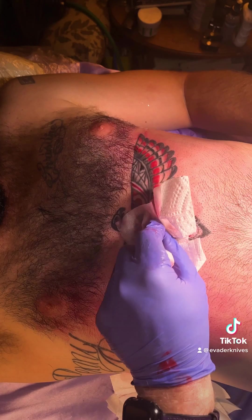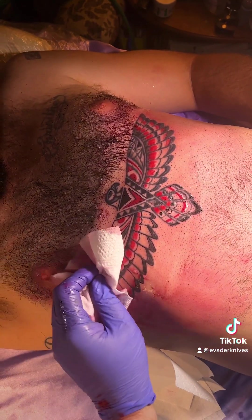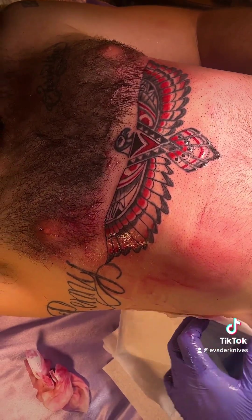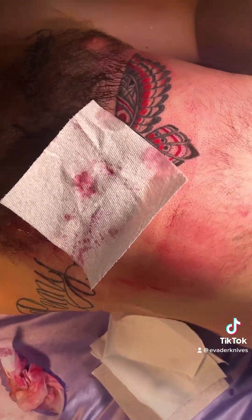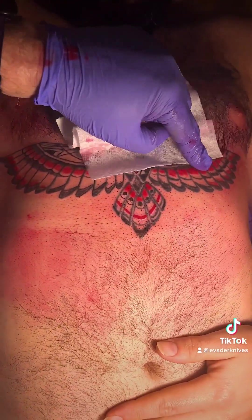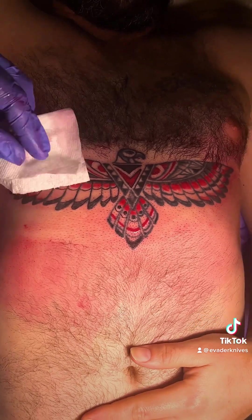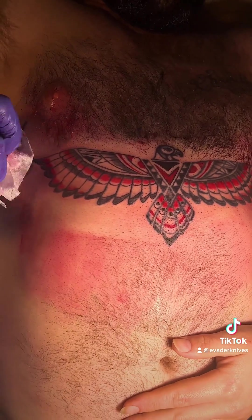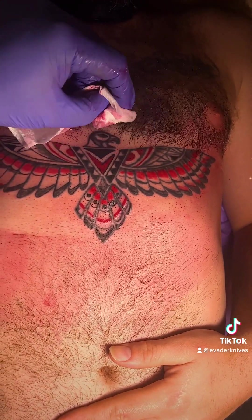Now I gotta let it heal a little bit and see where we need to touch up, because over here was getting really sensitive. This side was already done so I had to figure out how to match it with this side. Once it heals, come back and shade a little bit more and see what we can figure out.